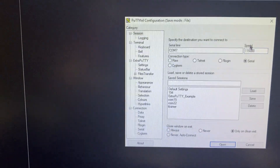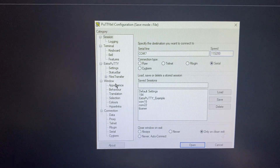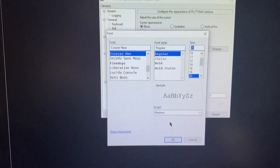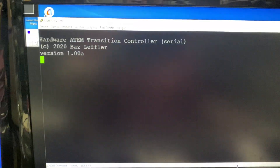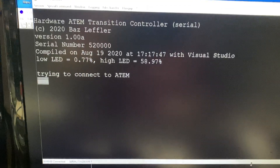The only other thing I'm going to do for the benefit of this video is set the appearance to a larger font so we can see it a bit better. I'm changing that now, and then I can click Open, which opens up a PuTTY terminal window.